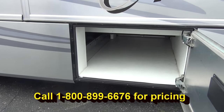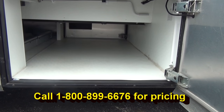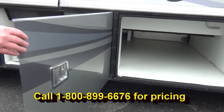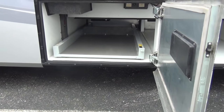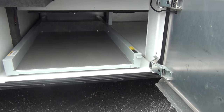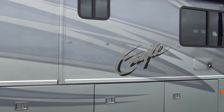RVers always want storage — take a look at that. Then one more compartment back and you've got a large pullout tray. There are actually two pullout trays there — one goes out either side. Very clean coach. It came in very, very clean for us.